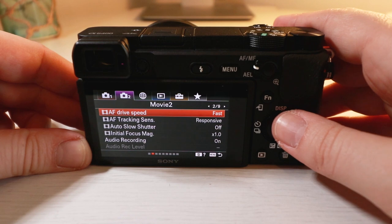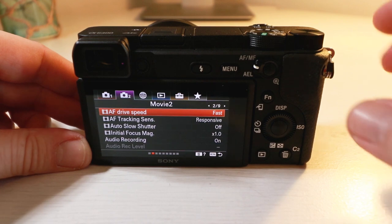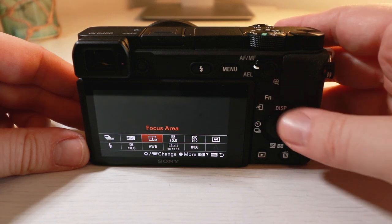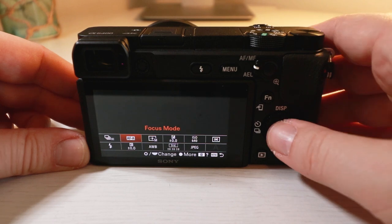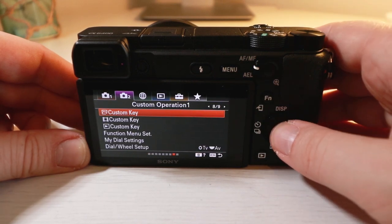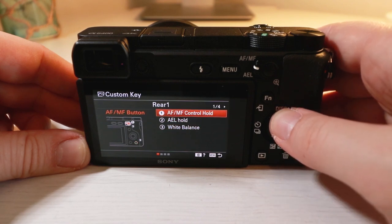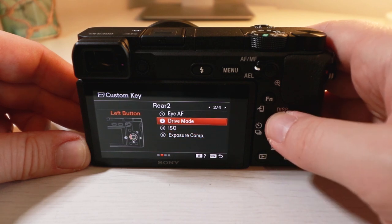All the buttons on the back are still the same as on the a6300, but a few things have changed. One of the things that's changed is that you can now assign specific features to different buttons. All you have to do is go into the menu and choose the custom key option. Selecting custom key enables you to assign different features to different buttons — this is a brilliant idea and is going to make your life a lot easier.